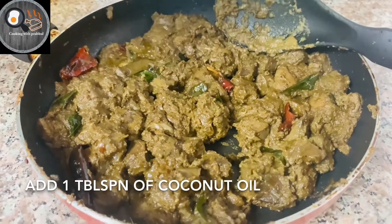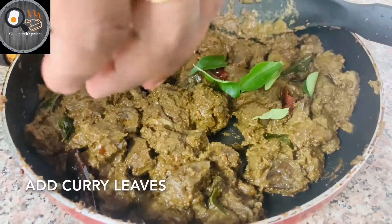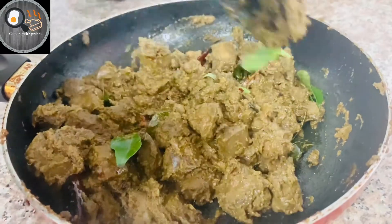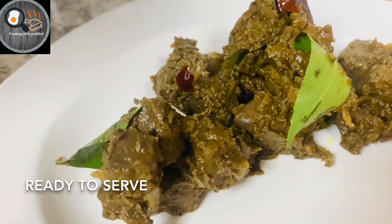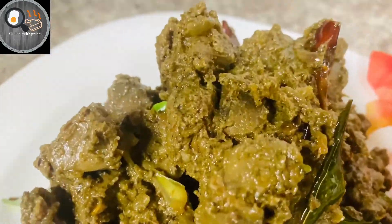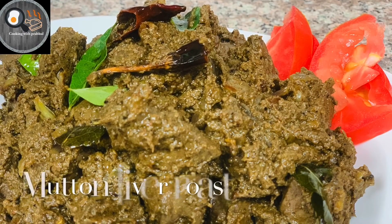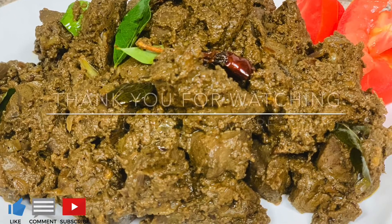Let's mix it in. If you want to subscribe to this video, please don't forget to subscribe. I'll see you in the next video. Thank you.